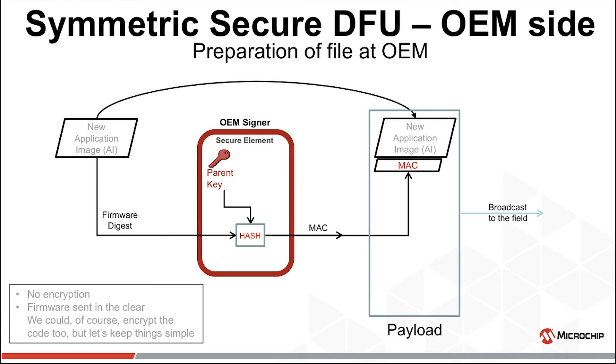Because of this, symmetric key should only be used when an OEM has complete control over their entire ecosystem. If devices in this ecosystem need to interoperate with devices from other companies, symmetric key is a very poor choice. Security of the key is paramount — the secret of this key cannot be shared. The new application image is hashed with the parent key inside a secure element. The resulting MAC and the new image are placed in the payload and broadcast to the field. This payload must be sent as an authenticated message. It can be encrypted now, at the time of sending, both, or neither — it's all your choice.